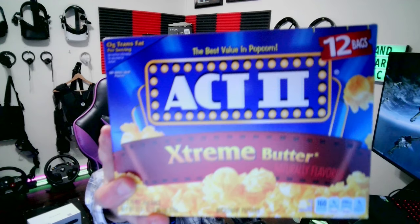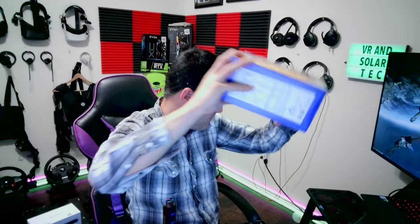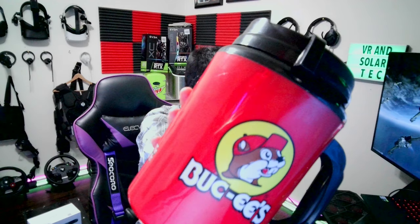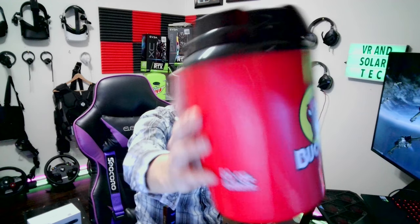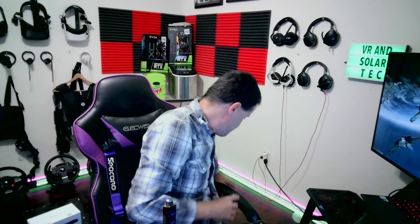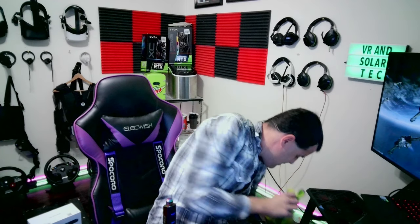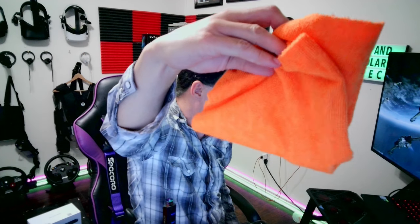I think it looks pretty good. There are some different colors available — the reds look pretty good, the blacks look pretty good, and then there's like a lime green, neon color, and a bright orange. Overall I think it looks pretty good.